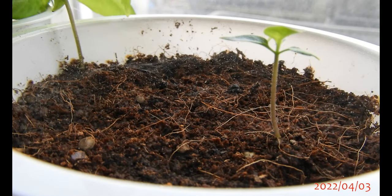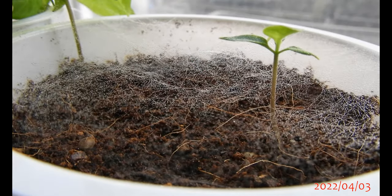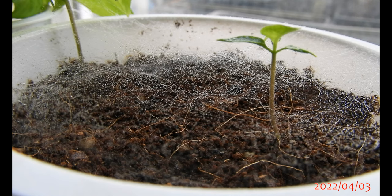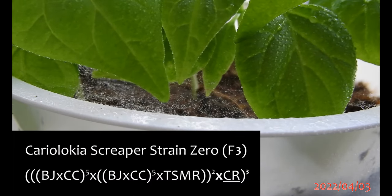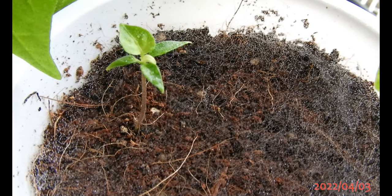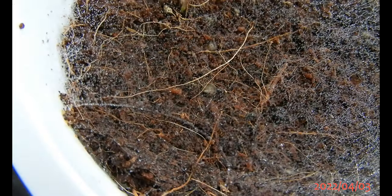Observe. The water reveals a net, and this is the creator of the net. I found it among my chili pepper plants, or more specifically, the seedlings of my Cariolokia Screepa Strain 0 breeding line F3. You can see those little spiders were quite busy making their little web.